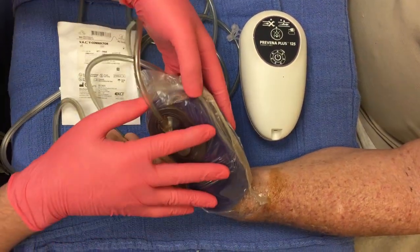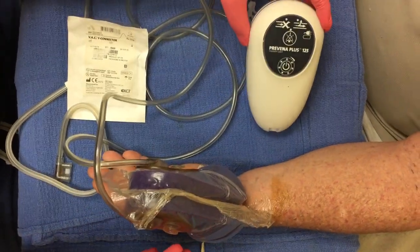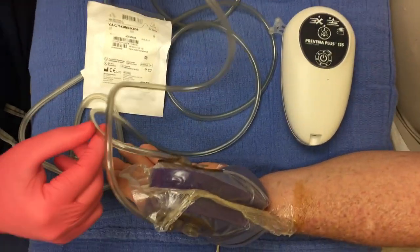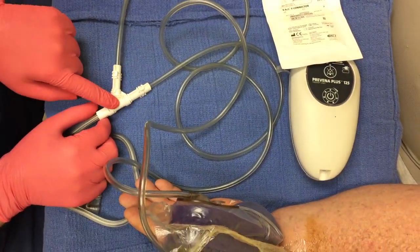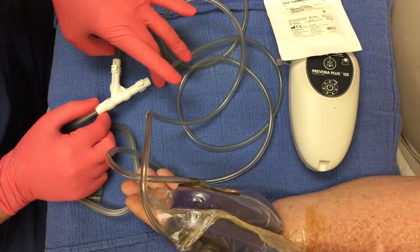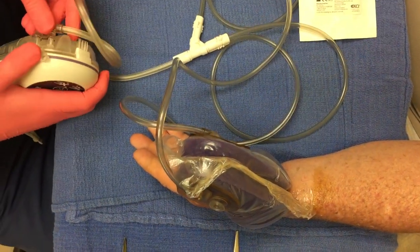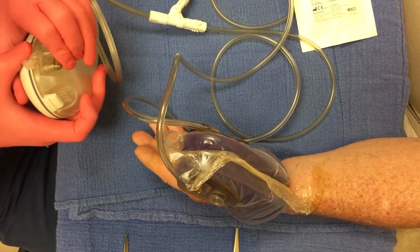Once we've gotten our two Praveena sponges on — you can see one and two, we've done the sandwich. Here's the Praveena pump; we put the backing on here. This is the canister on the back of the pump. You can see the two cords come down to a Y connector. Each of the Praveena adapters goes on to the end of the cord, and then these feed into the Y connector. We connect this to the Praveena canister in the back like this. Make sure it's nice and snug.